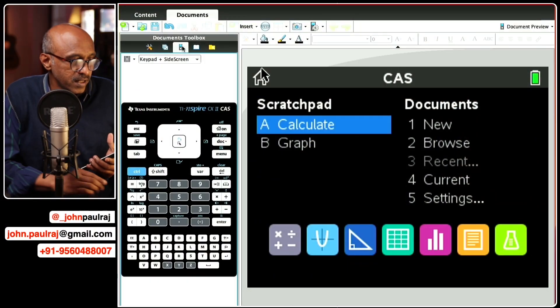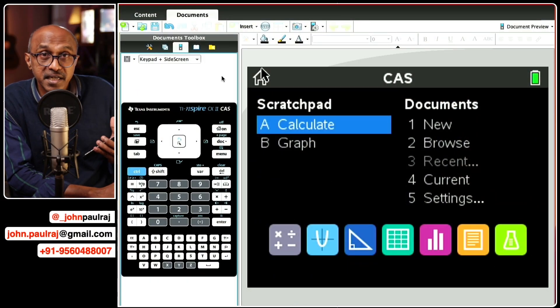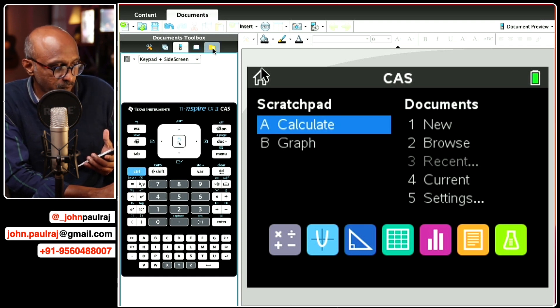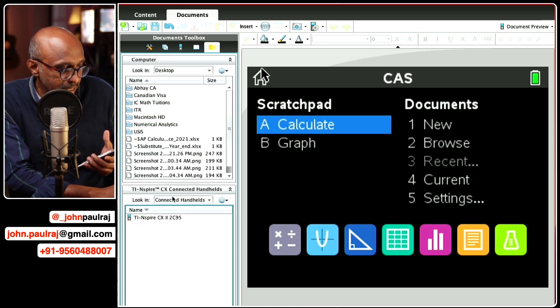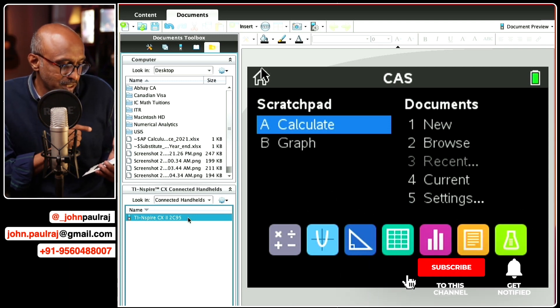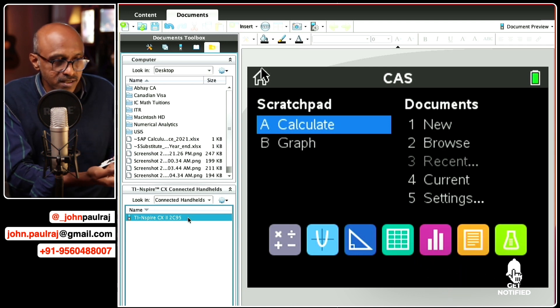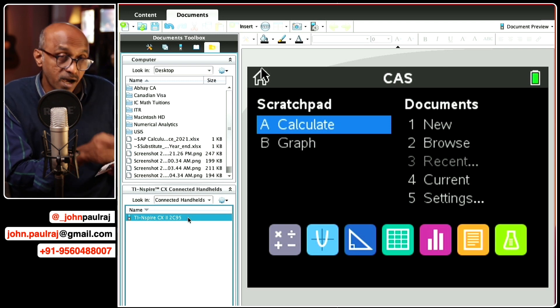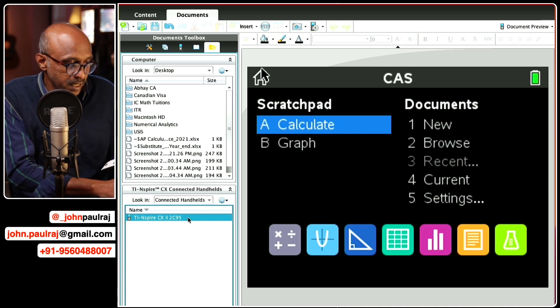I'm just going to connect it. I have a cable already connected to my laptop. Right next to where the light is blinking is the port where you can connect to the handheld. Once you've done that, switch to the calculator view. To confirm that it is connected, scroll down to where it says the folder — this is under the Documents Toolbox. There's a folder icon here and you can see that the handheld is indeed connected. If you're not able to see it, that means there's a glitch — connect your handheld anyway and then restart the software after the handheld is connected and it will indicate in this box.